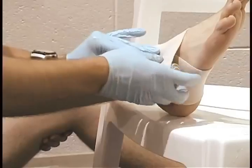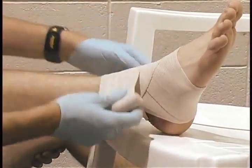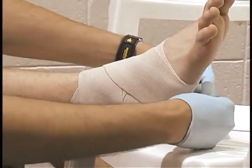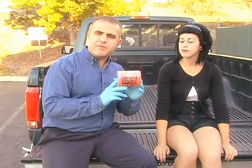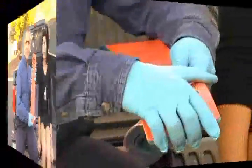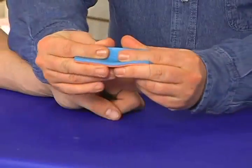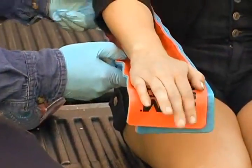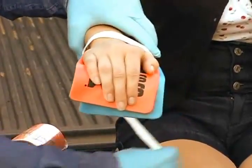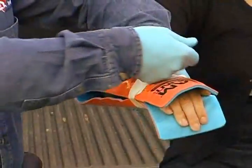A latex-free elastic wrap is another product used to provide immobilization and support. Wrap the bandage from below the injury working upwards while maintaining tension throughout, and use the clips provided to pin the bandage in place. This is called a SAM splint — it's a type of rigid, pliable splint that can be shaped to the contours of injured limbs. For an arm injury, simply place the splint under the arm and secure it in place using tape or bandages. You can even splint the arm from the top and bottom and secure in place.